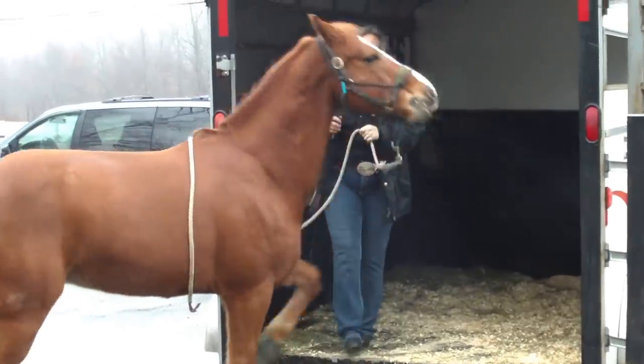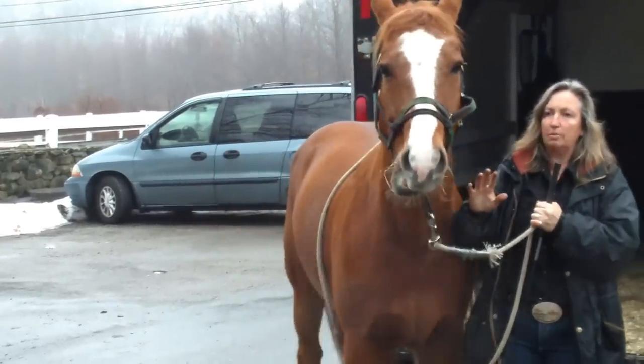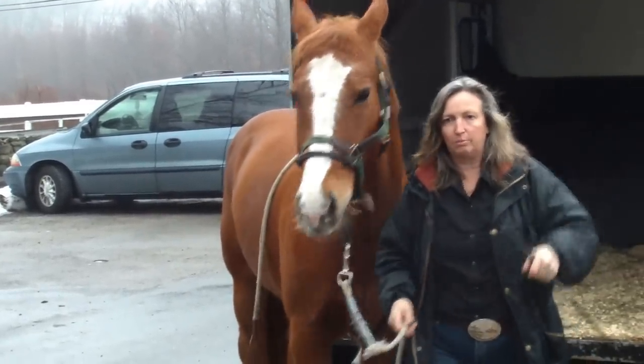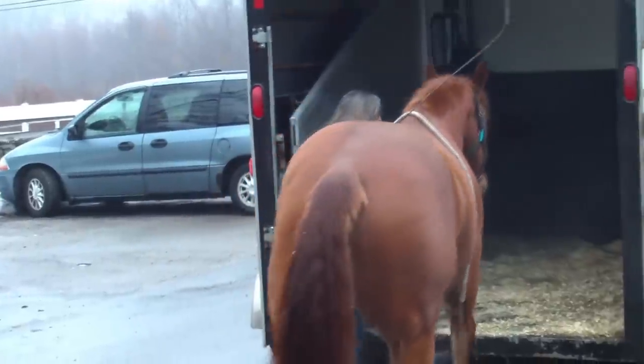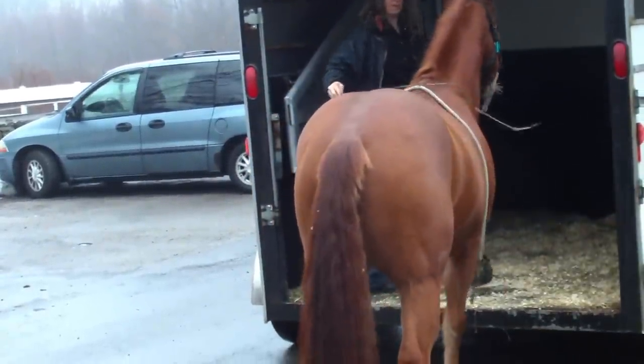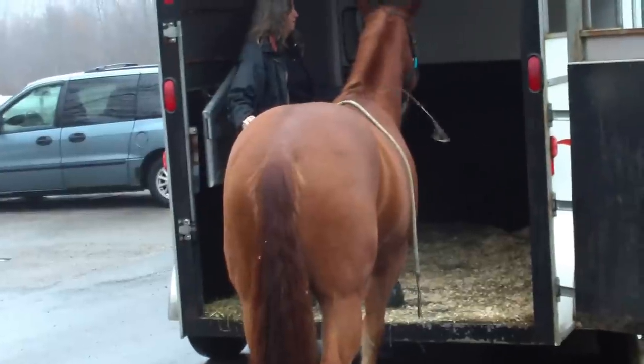Good boy. I don't want to just load him up and say that's it, lock on, close the door, and pray for the best. I've been the whole time just going forward. Good. That's the way. Step.